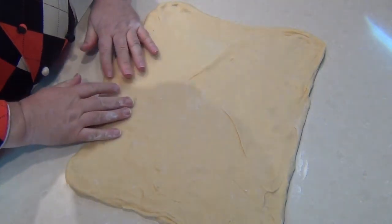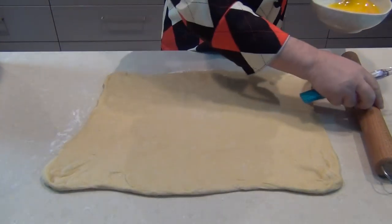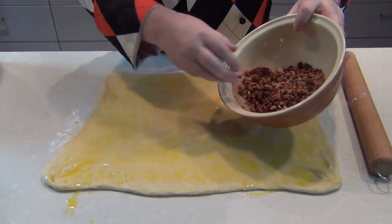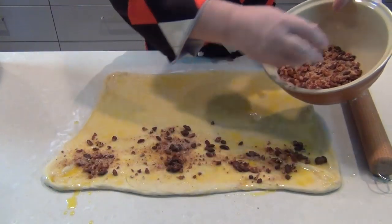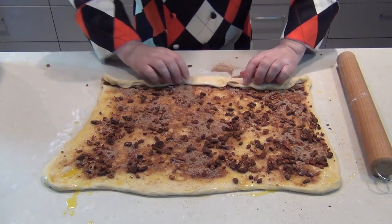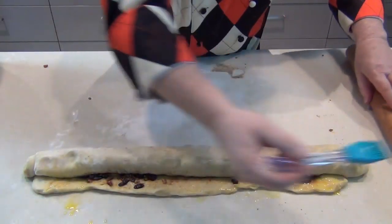You'll see that it barely needs rolling out at all — you can almost just pull it out to size. When you've got the desired size, take half a cup of melted butter and paint it over the surface. Then take the cinnamon and sugar mixture we made earlier and sprinkle it as evenly as you can over the surface of the dough. Once you're happy with the coverage, roll this up evenly, and seal along the edge with a little extra butter.